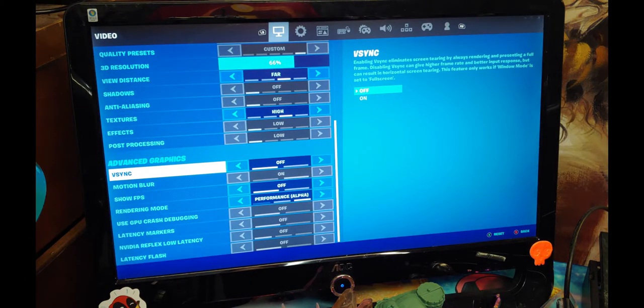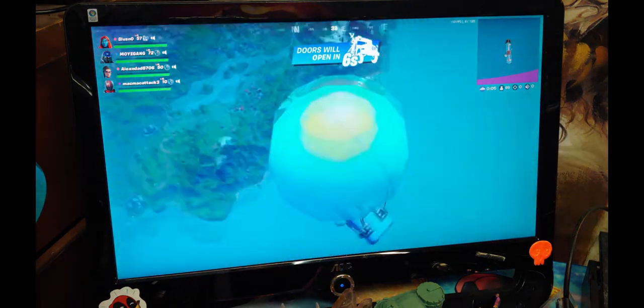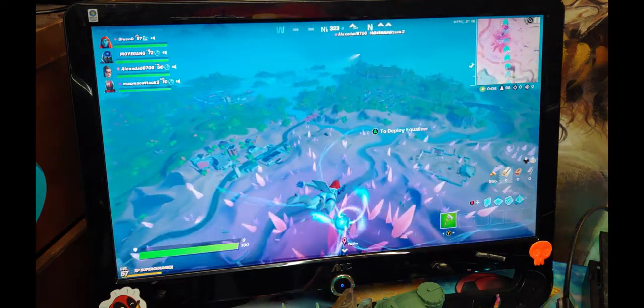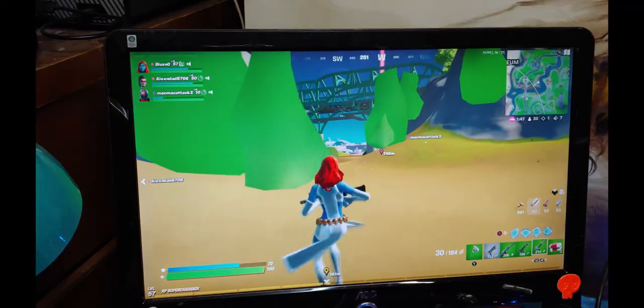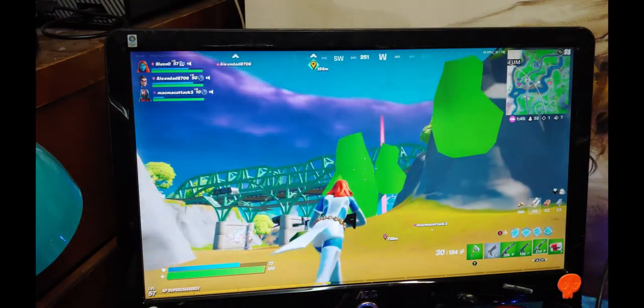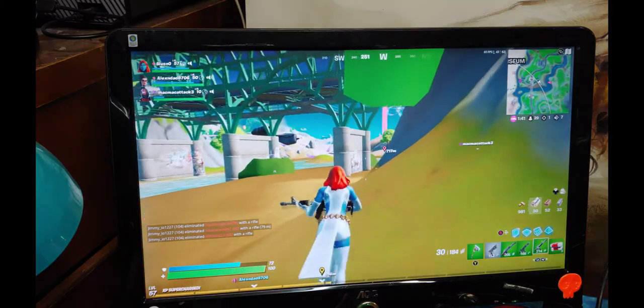Looks like Fortnite put itself in performance mode. It's pretty rough and it stutters, but I'm pulling it off. Man, those trees really give you a good idea just how low-res this thing is with an i3.